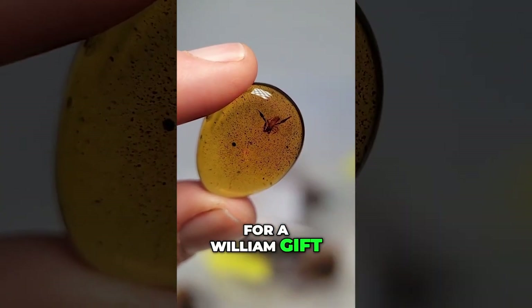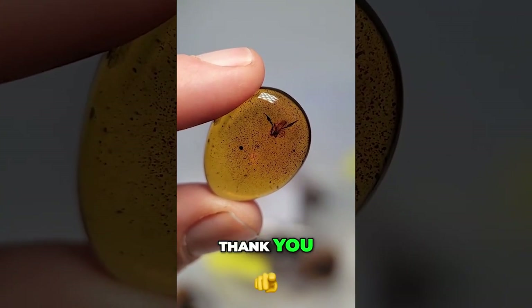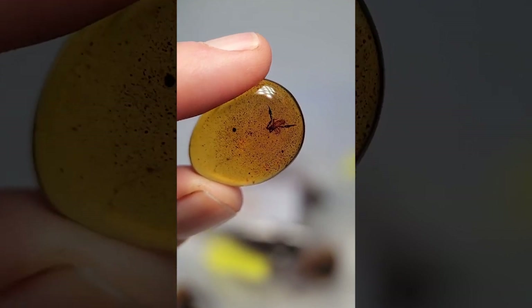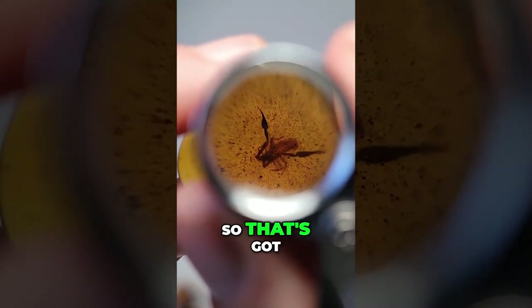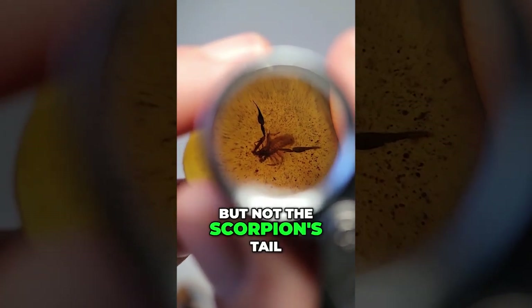Thank you for a William gift in the Let Them Cooks, hooking it up. We just finished our goal — thank you, William. Pseudoscorpion right here. So that's got the scorpion's claw, but not the scorpion's tail.